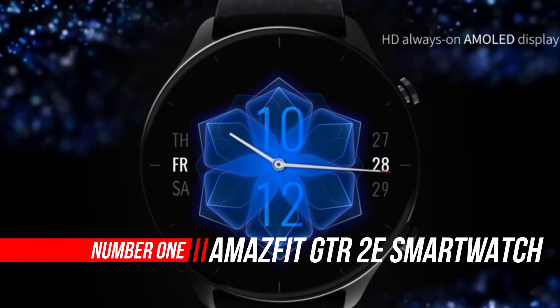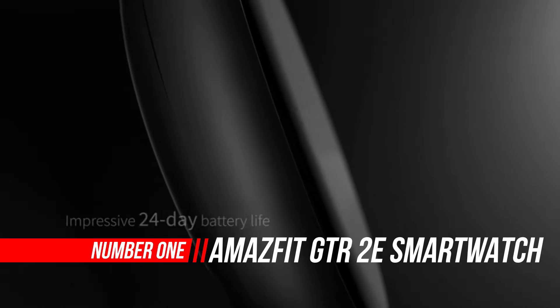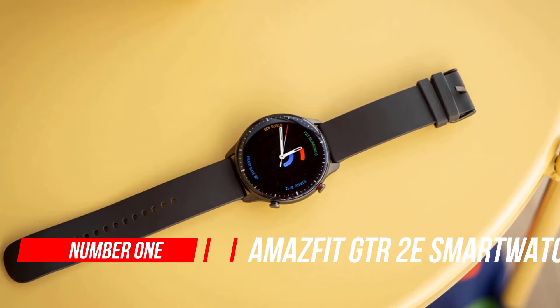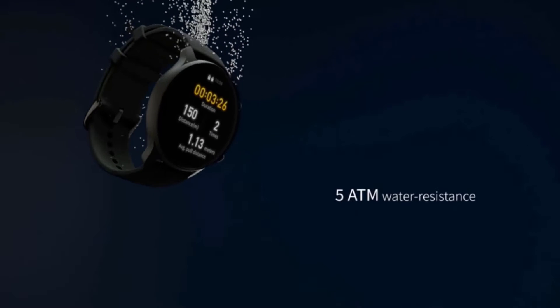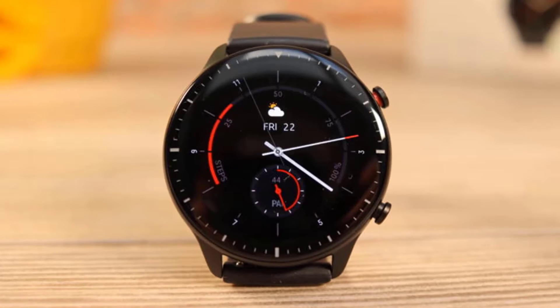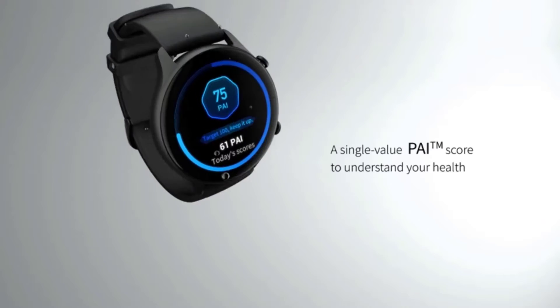Number 1: Amazfit GTR2e Smartwatch. The Amazfit GTR2 line continues to expand with the GTR2e. Whilst it is similar in appearance to the standard GTR2, it boasts a far longer battery life for an even cheaper price, though you do give up the built-in speaker, meaning you can't use the watch alone to take calls.